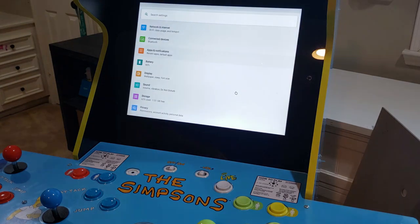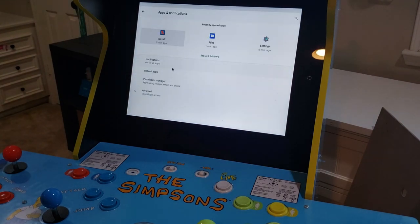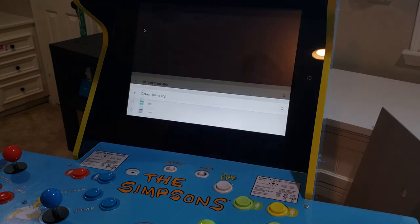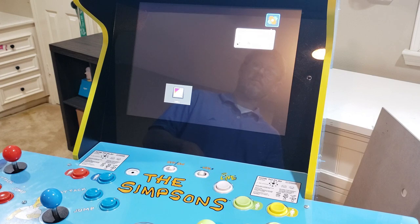This will take you back out of Nova and into the Simpsons environment. We'll now need to get back to the main system menu and configure a home screen. Click the Default Apps icon, then click the Home App icon — this takes us to an area where we can pick a home app. Select the Nova 7 option as our home app. This tells the Android OS to launch Nova, which will manage our kiosk environment and give us clean access to our games.